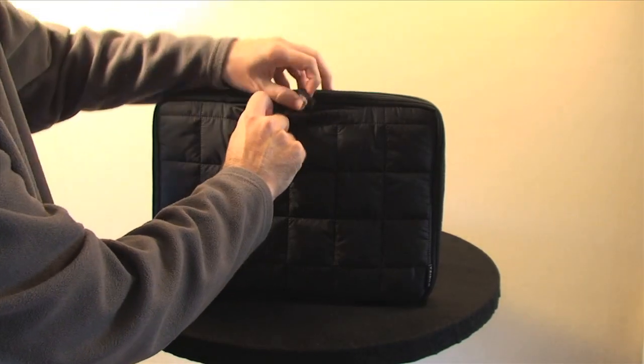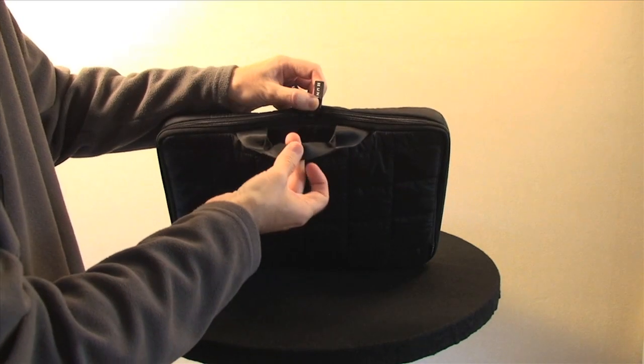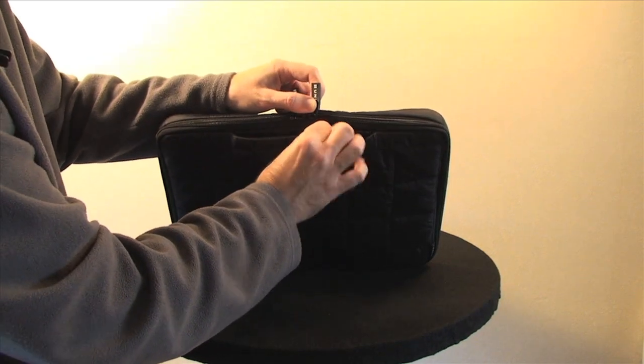Around the back of the bag there is also another pop stud, which reveals another handle that can connect to the front one to provide a really simple carrying solution.